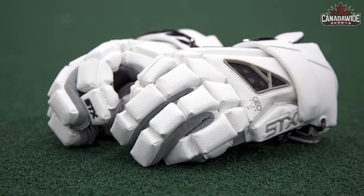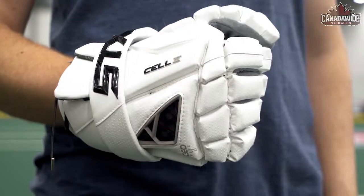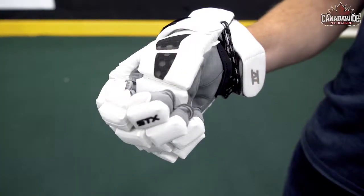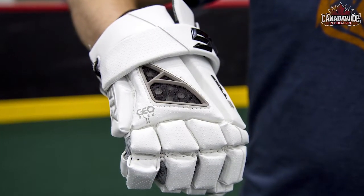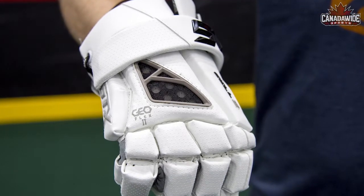The Cell 4 gloves are designed to provide excellent comfort as well as improved flexibility and rotation due to the stretch thumb and power fit profile. The ventilated palm design helps manage moisture and allows for optimal comfort. The new GeoFlex 2 technology is located in the back of the hand and the thumb in high impact areas.